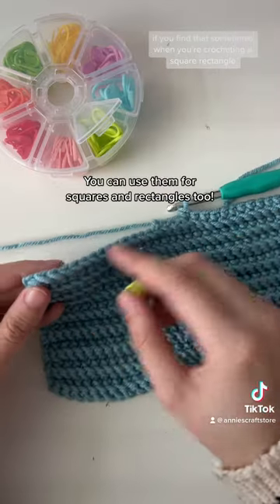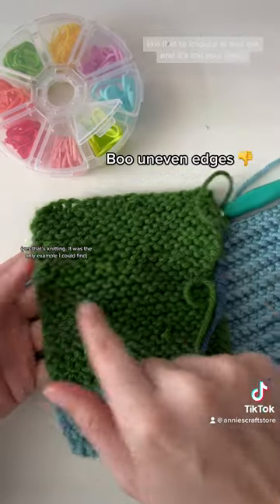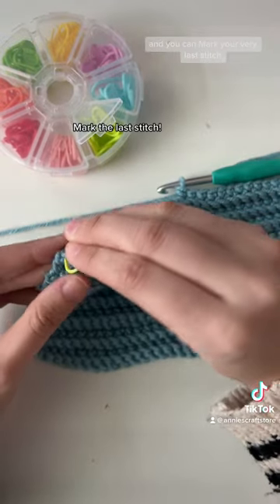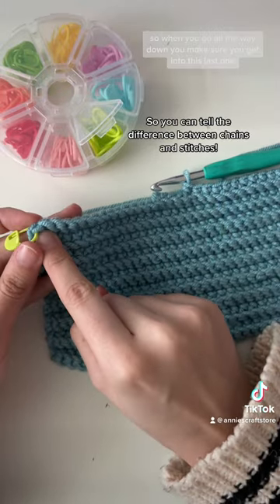If you find that sometimes when you're crocheting a square or rectangle, you start to lose your edges — like it kind of goes in and out and it's not very clean — you can also use a stitch marker and mark your very last stitch. So when you go all the way down, you make sure you get into this last one.